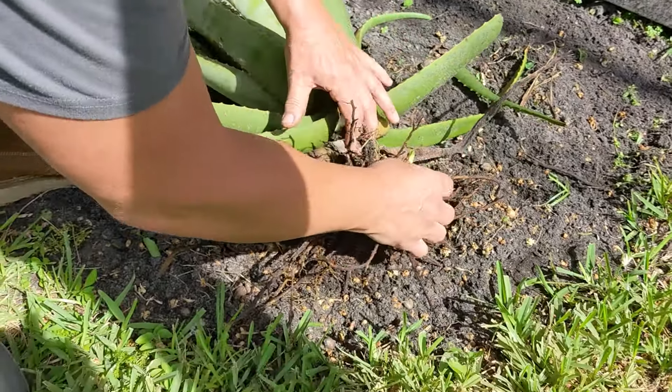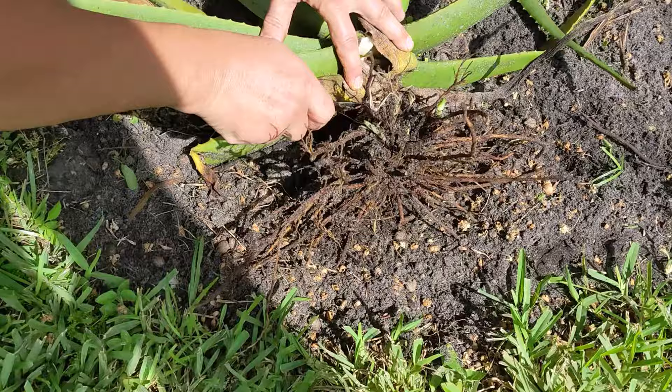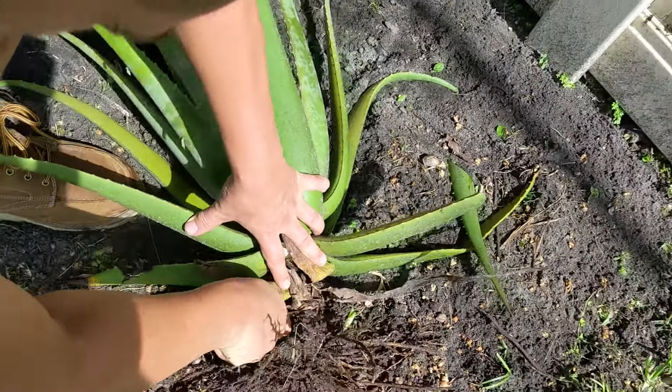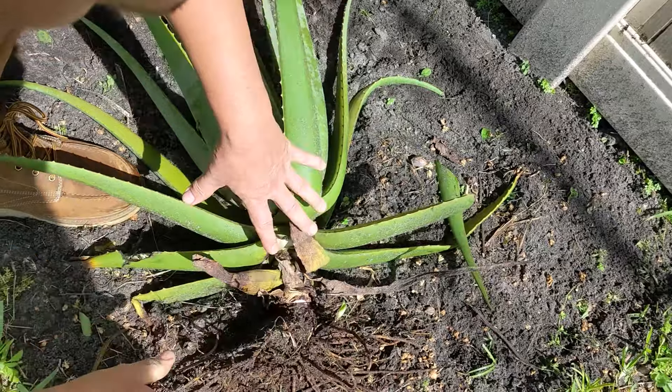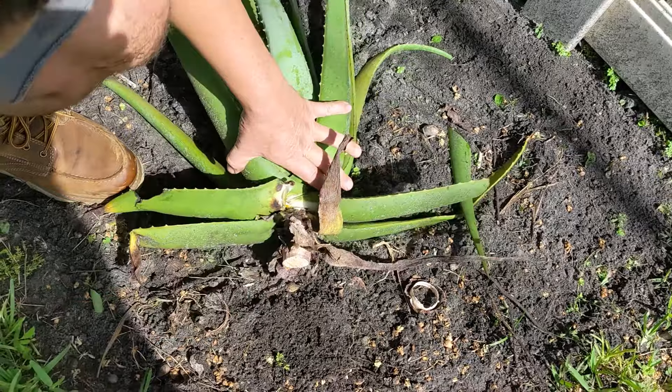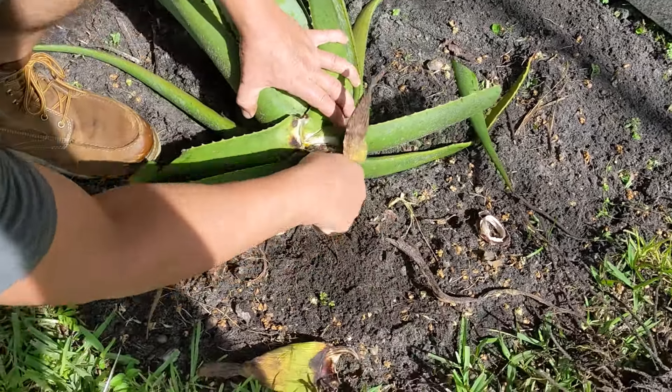There's actually a little baby growing out of that. So I'm going to cut this off and pull off some of this dead stuff.